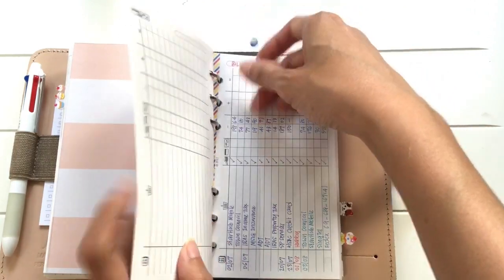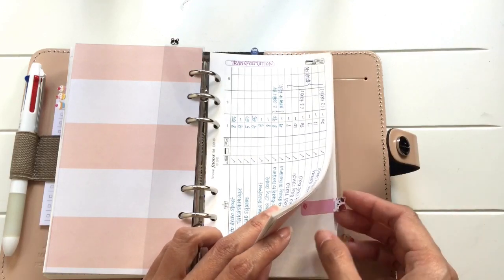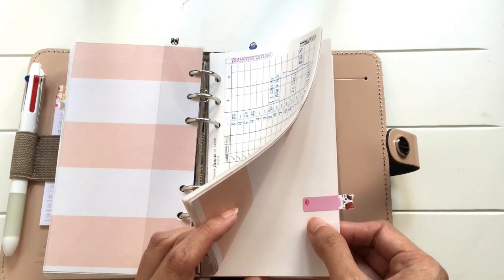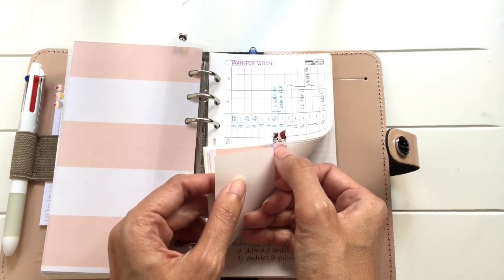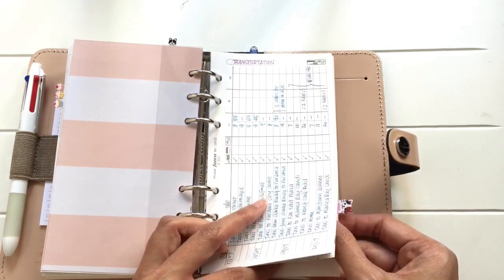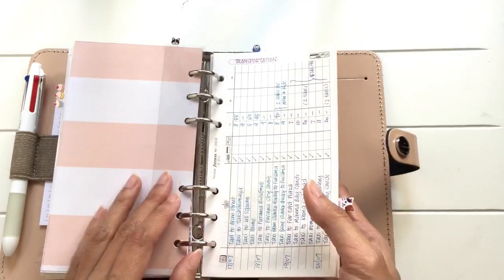And then I have tabs here — these are personal information so I shan't be showing you what's inside. I use page flags to make tabs. They're not laminated whatsoever, just pasted together. What's important is that you need to find page flags that are identical front and back — the shape has to be exactly the same and they'll work. I've pasted them like this, and I haven't laminated them because if I don't like it or it gets crumpled, I'll just replace it.